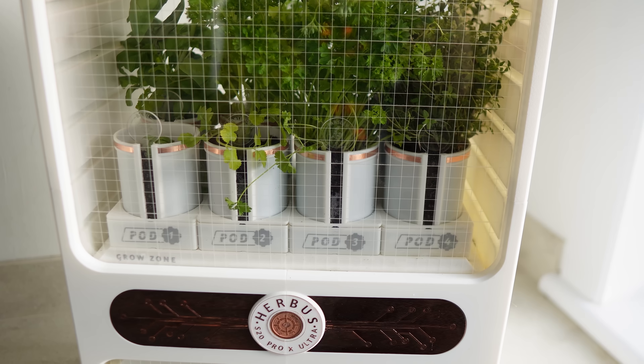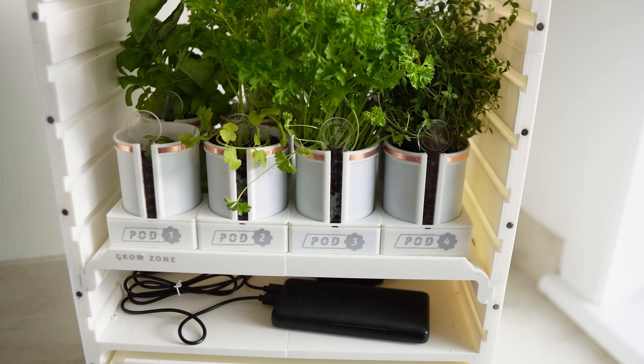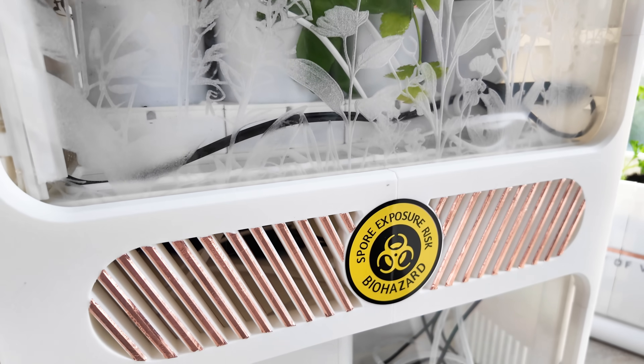I should add that whilst most modern 3D printers create watertight prints with a few walls of thickness, I've made sure that the Herbus is extra extra watertight by spraying it with a clear coat to totally seal things. Temperature and humidity can be carefully controlled via various vents, and I can add the ability to open and shut these easily in future if I need to.